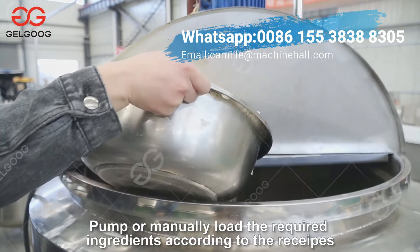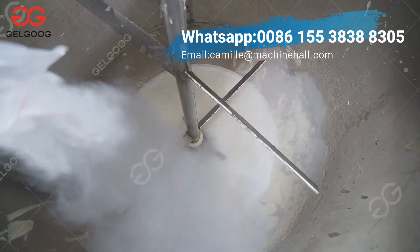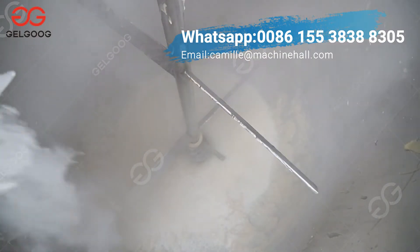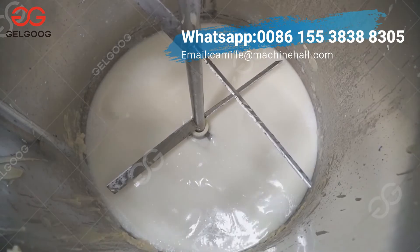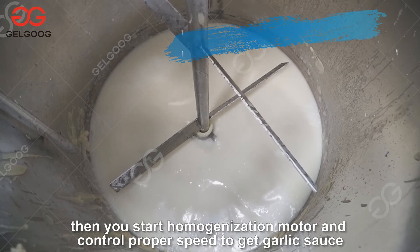Pump or manually load the required ingredients according to the recipe. Then start the homogenization motor and control the proper speed to get garlic sauce.